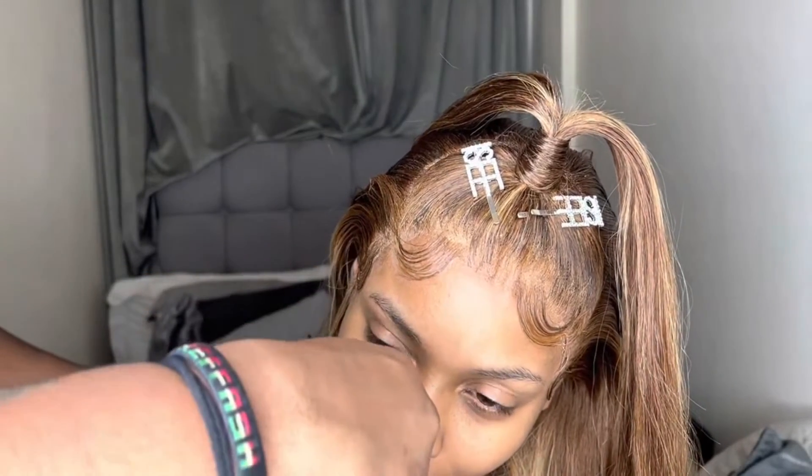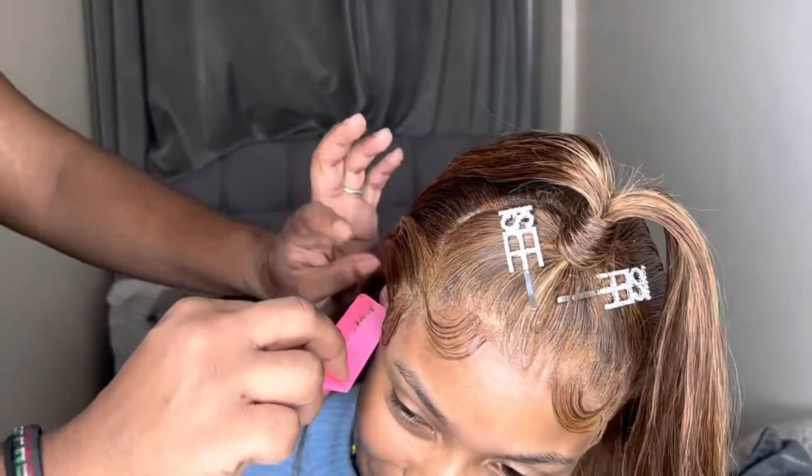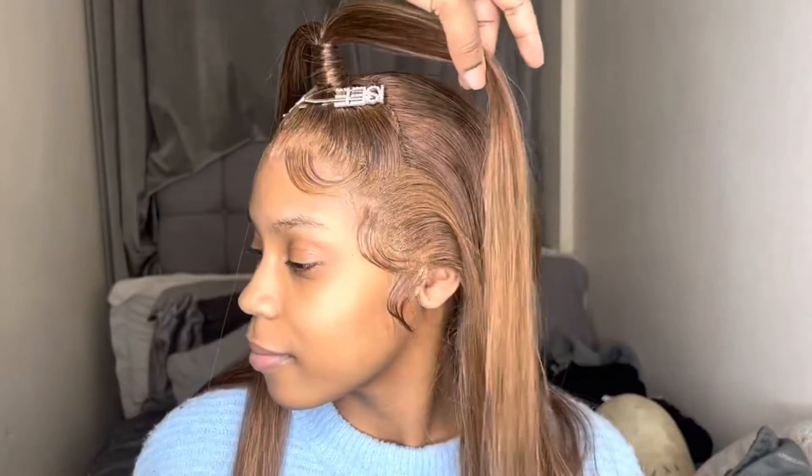I did the other side and it came out alright. I'm actually going to become a pro at this — honestly, look at that ponytail. That's the finishing look!